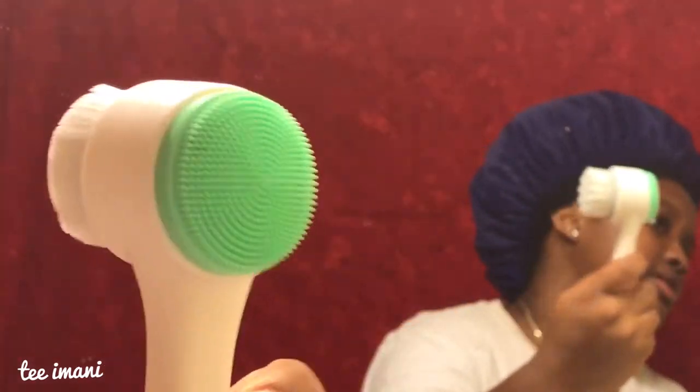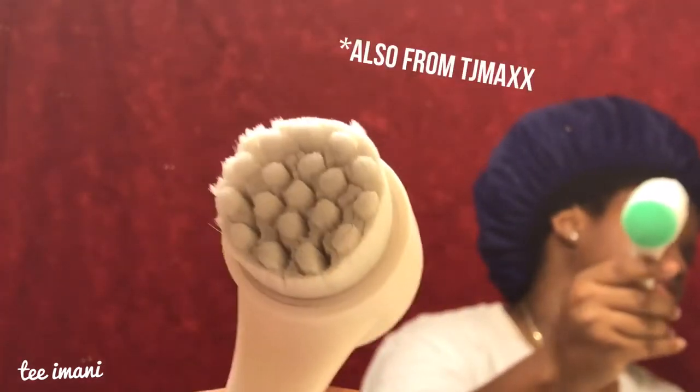I'm also going to be using this little brush thing — it has a scrub on one side and bristles on the other side. While my face is damp, I had to dampen it some more, I'm going to wet this side and put my cleanser on it and let it kind of soak in a little bit.